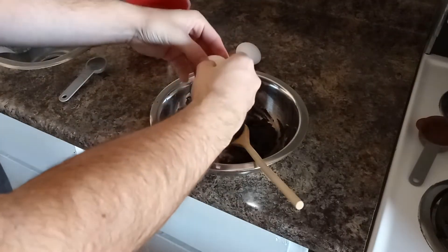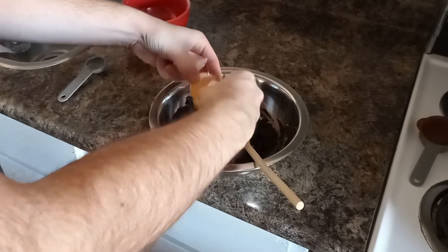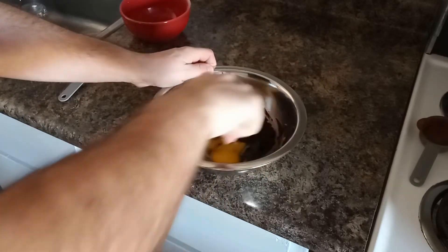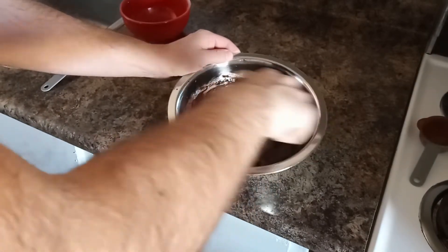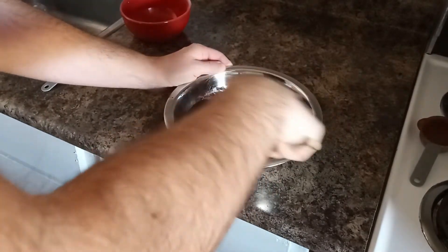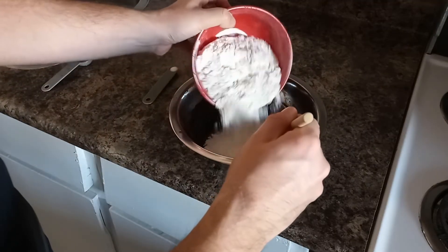Then add the eggs and water and mix them in as well. I like to add ingredients and mix them as I go in order to avoid any clumping. Finally, add the flour and salt and mix together.